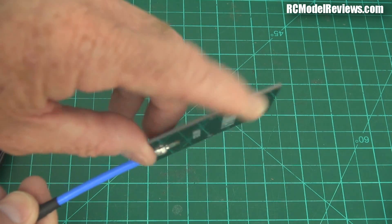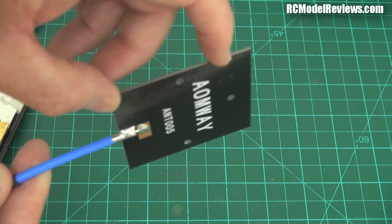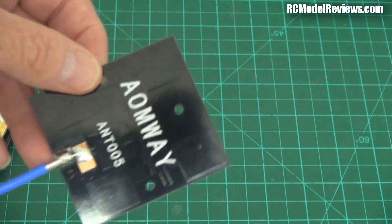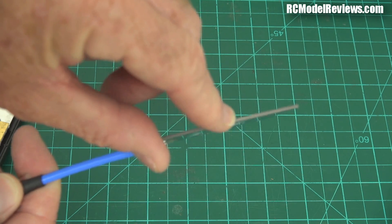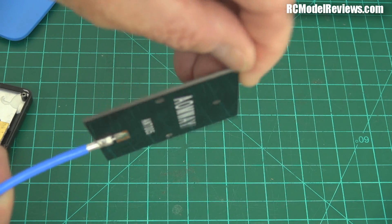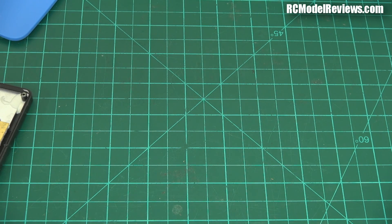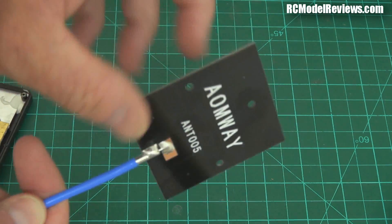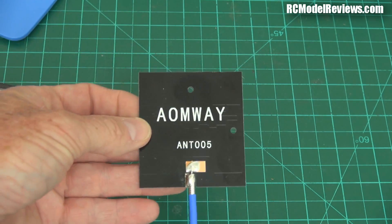Another thing I've noticed: this dielectric — the fiberglass — should actually be Teflon. At 5.8 gigahertz, fiberglass is not a good material for a patch antenna. It has a lot of losses and very poor dielectric capabilities at that frequency. It should be glass-reinforced Teflon, not epoxy. I scraped away at it and it definitely feels like fiberglass to me. It should be Teflon at 5.8 gigahertz, otherwise you get massive losses between the two sides. So that could be a factor as well.